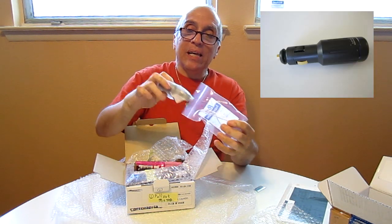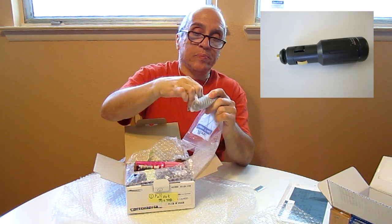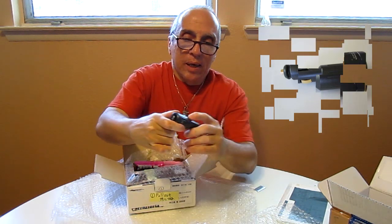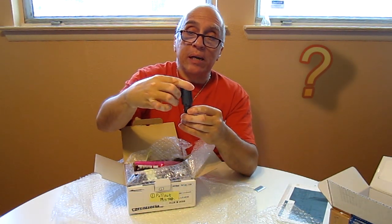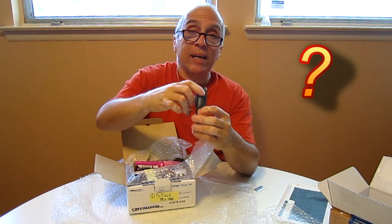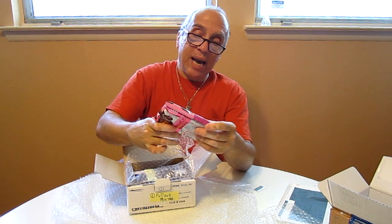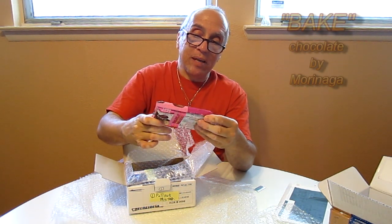Let's see what we have here. This is an implement that plugs into the cigarette lighter of an automobile — it says 'power shift.' I have no idea what this is; I'll have to read to determine that. And then over here, cut from the top or the bottom, we have some more chocolate.